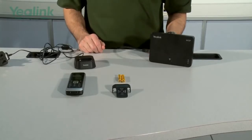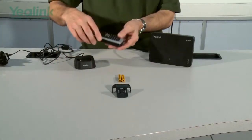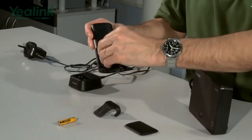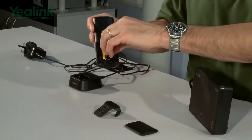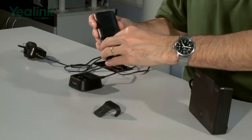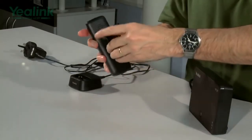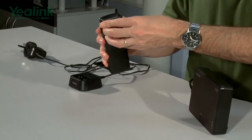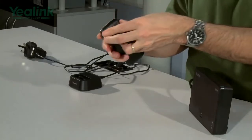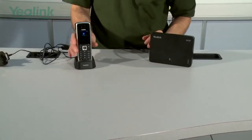The final stage is powering up and connecting the handset — the W52H. The unit comes with two Yealink batteries. You disconnect the base unit, install the batteries correctly, then attach the carry case if you want it. Then the unit can be mounted in the charger.